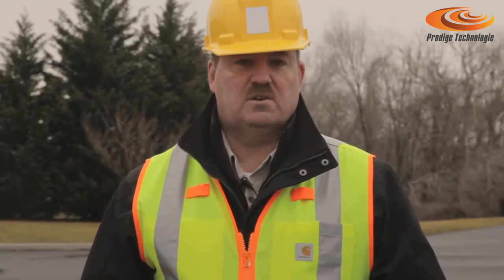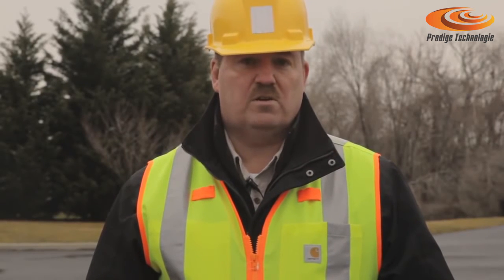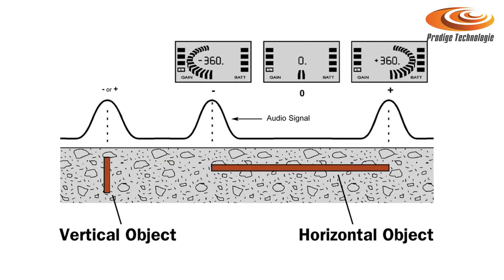The magnetic field detected by these locators is also subject to the orientation of the object buried below. These objects can be oriented at every degree from vertical to horizontal. The following depictions will indicate how the unit reacts as it peaks out over a vertical target and how it peaks over a horizontal target.